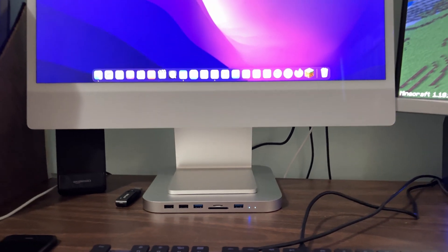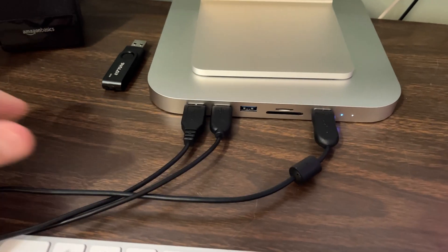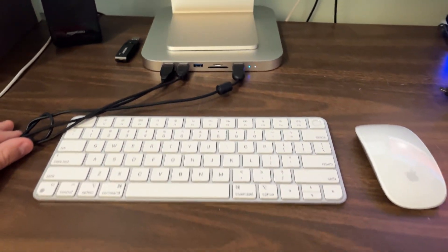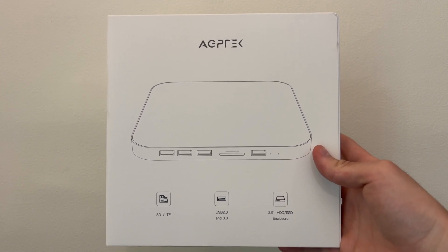Overall though, it's very nice to have additional ports on the front of my iMac and so far I haven't had any real issues plugging in multiple devices into the dock. So there you have it — the AGP Tech USB-C dock in its entirety.